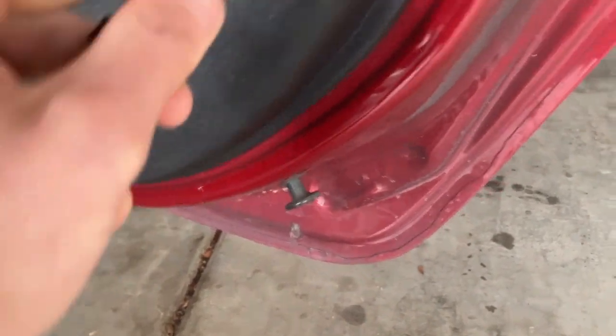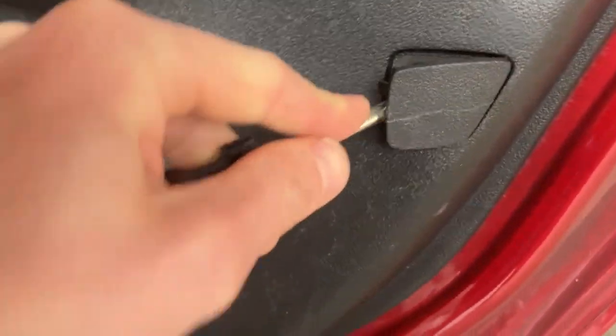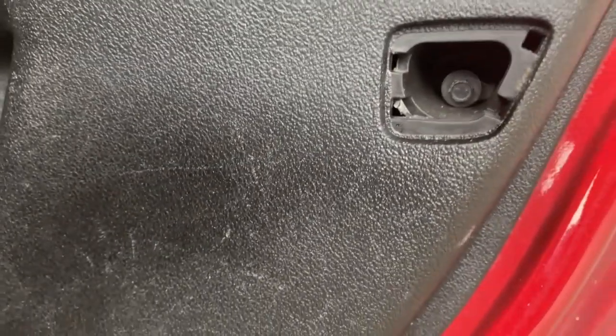Got those two T30 screws out. Going to take our flat head and pop this cover off. There we go. Looks like we've got a seven millimeter screw there, and then at that point the door panel should pop off.